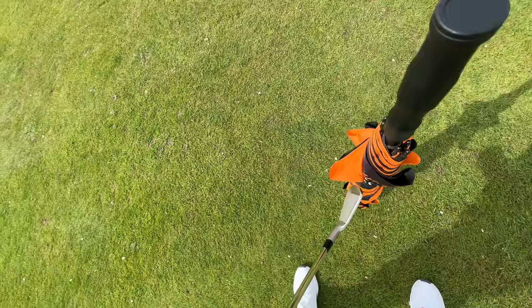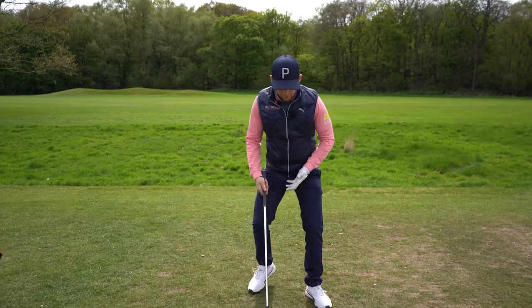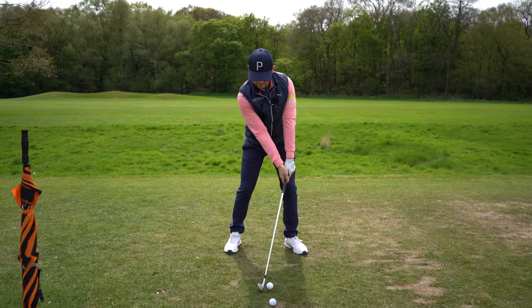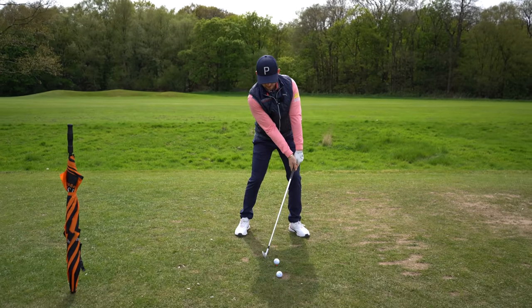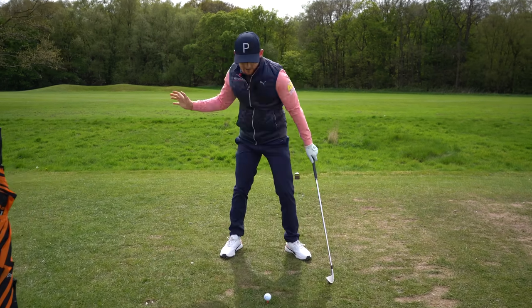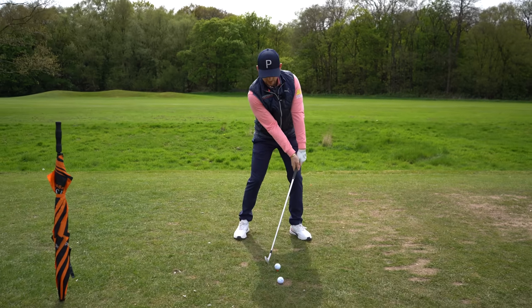Why would that feeling of getting lower work? Look at this: hands ahead, my club comes into the ground. Get lower — this is what we want to see. That's how we keep that compression. That's how all the great players make that move.